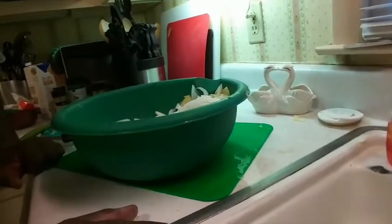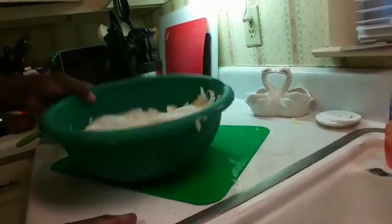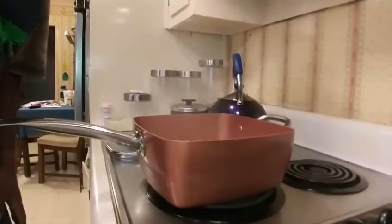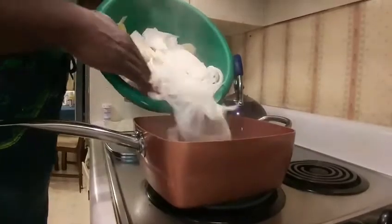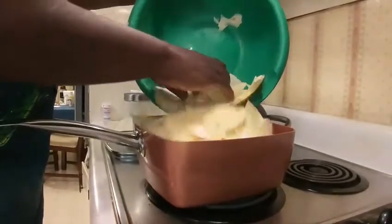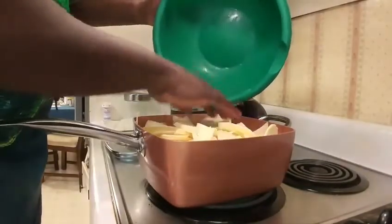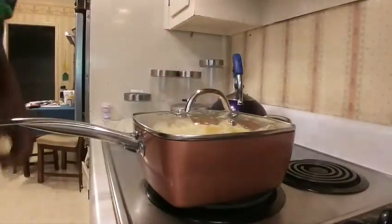At this point we could put it all straight into the casserole dish and into the oven, but to speed it up we're gonna boil it for about 20 minutes or so, and then put it in the casserole dish and mix all the ingredients in with it. Our water is boiling and we've already got the chicken broth in there — just gonna add everything in and let it come back up to a boil. We'll season it once it's cooked a little bit, put the lid back on, and come back.